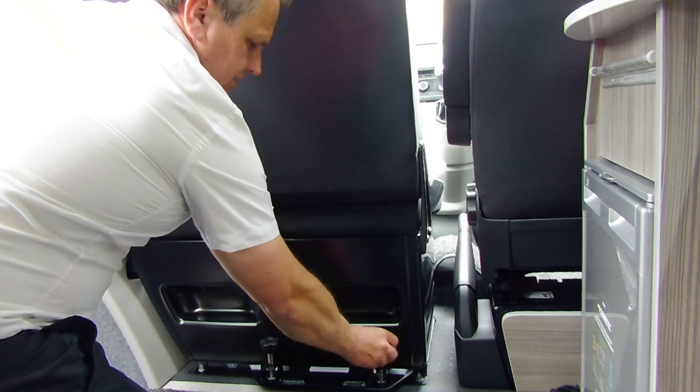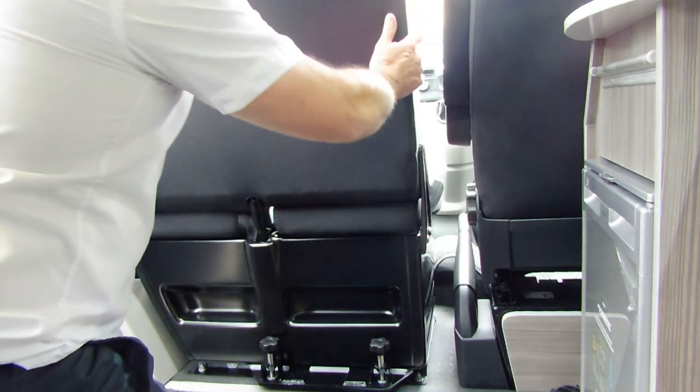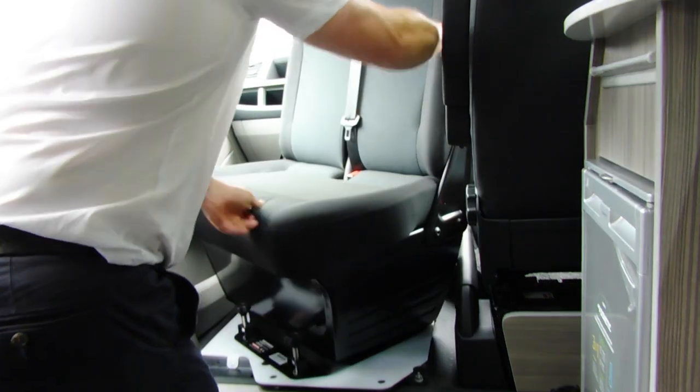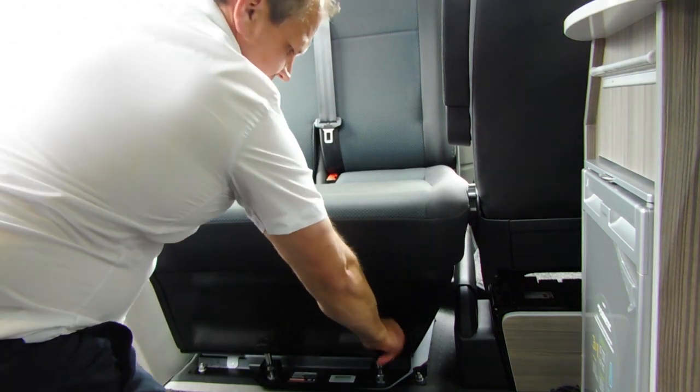If you want to turn it back so it's facing the back seat, you do everything in reverse: lift up the screws at the front and the back, push it forwards, spin it round anti-clockwise, then back into position and lock it down in place.